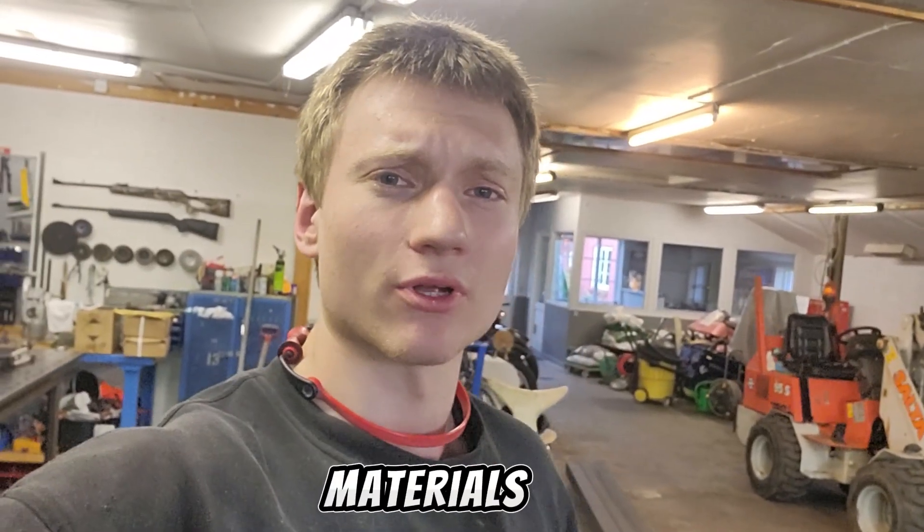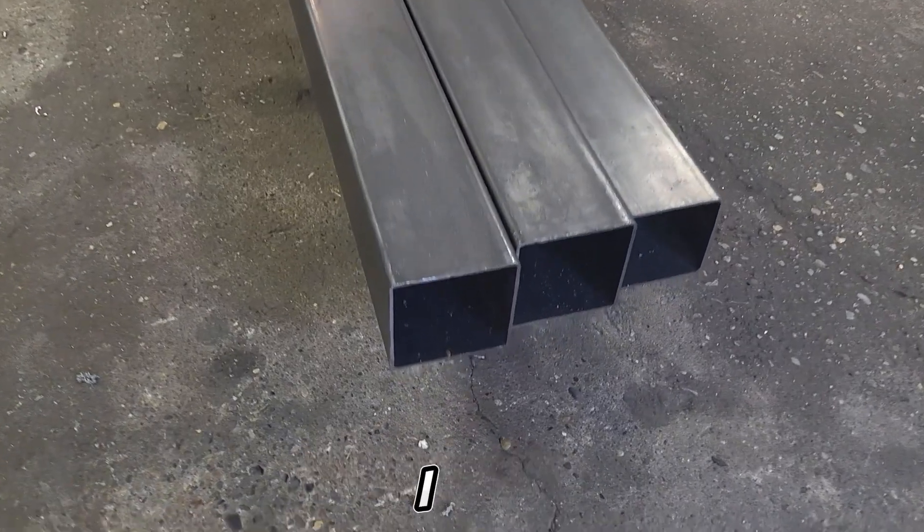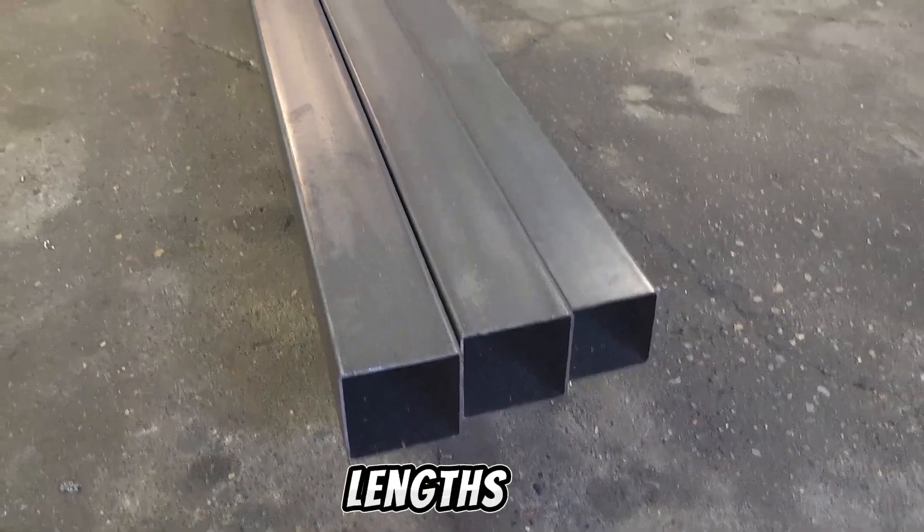To start off the build, I will need some materials. As for the steel components, I have recently purchased some lengths of steel.